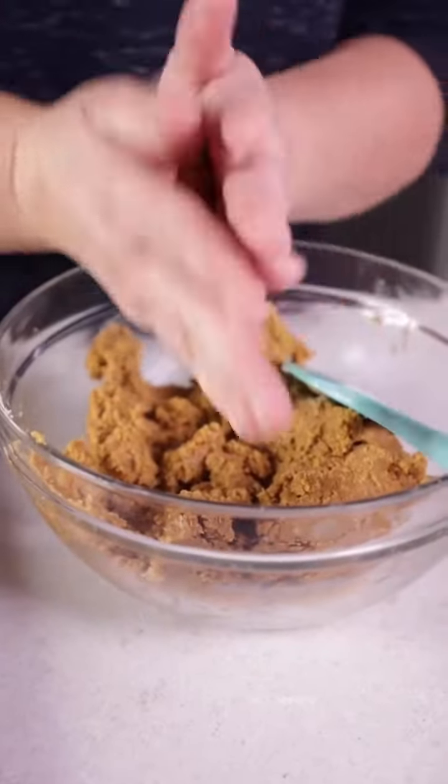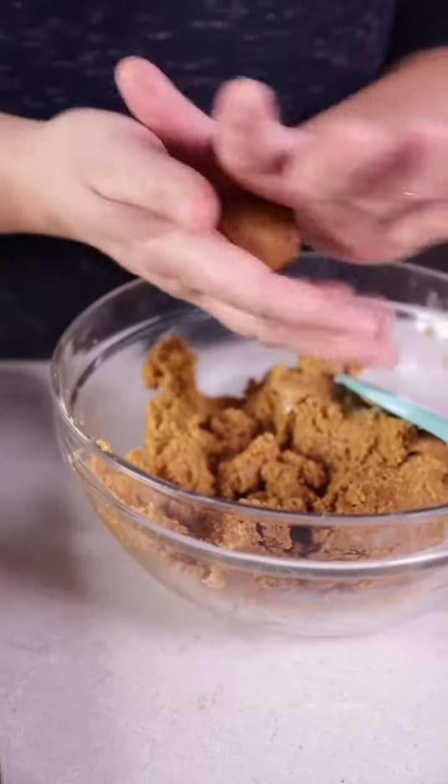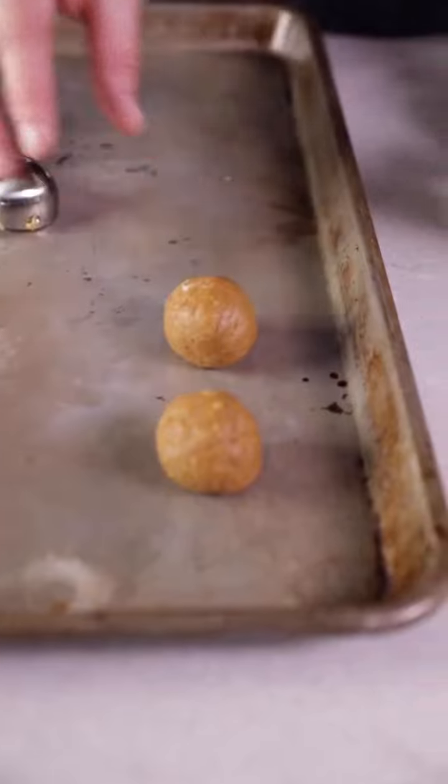Then you're going to roll that into about 48 small bite-sized balls. Refrigerate or freeze those until they're ready to dip — it'll make that process a lot easier.